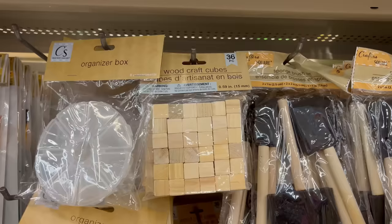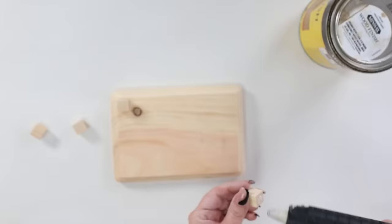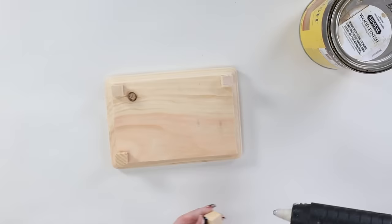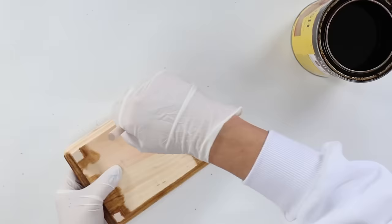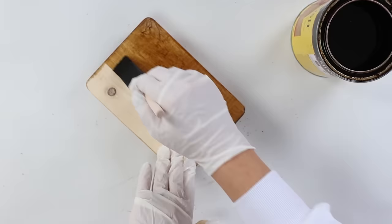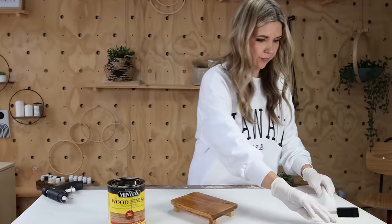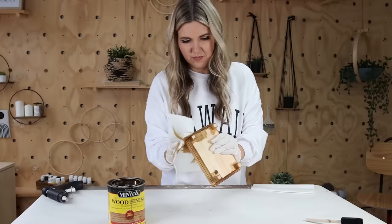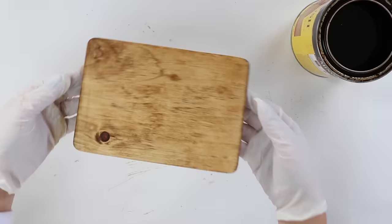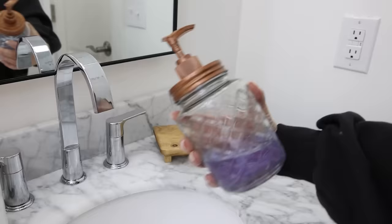I'm going to hot glue the wood cubes to the bottom side on all four corners of my tray, then stain the wood with a color called Golden Oak. I use a foam brush and paint it onto my tray, then take a paper towel and immediately wipe off any excess. Let that dry completely and I'll show you how I style my tray with my soap on top. I'm also using a candle from Dollar Tree.